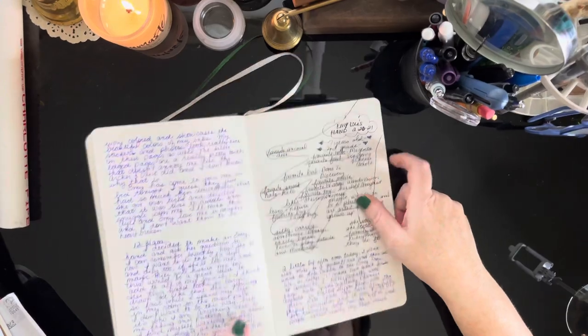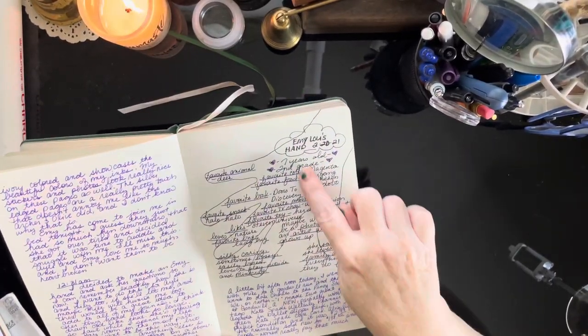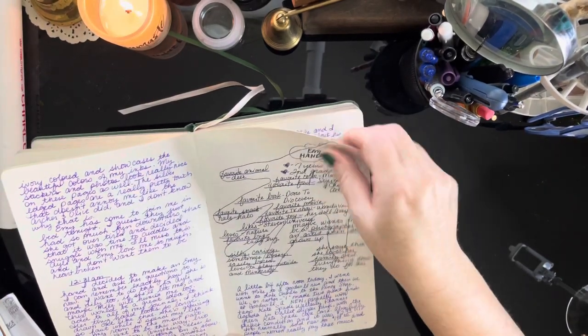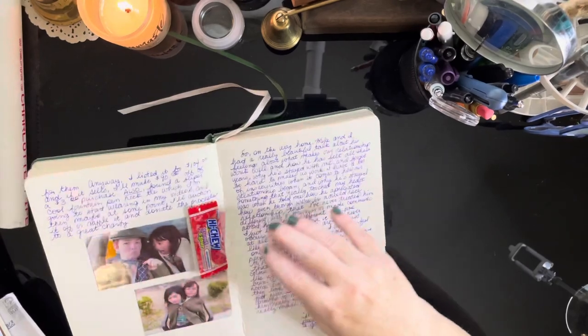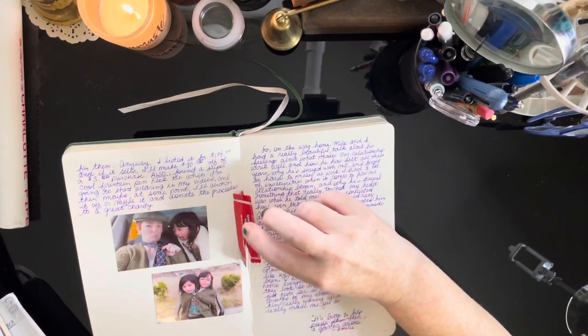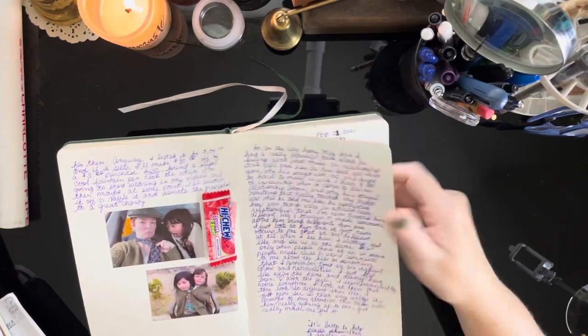Like I was saying, I did a little thing of my daughter's hand — that's her hand outline and I wrote some things about her. She's seven and I asked her different questions. I thought that was fun. Sometimes I just put pictures or ephemera from the day in there, and that's something that we did.